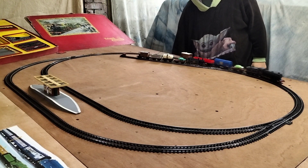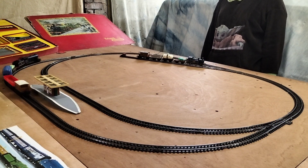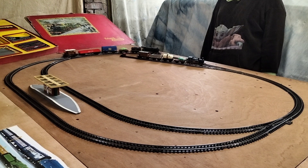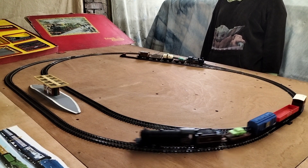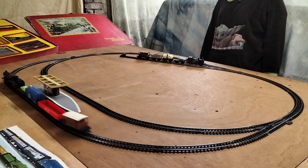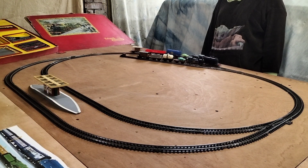Yeah, there it goes. I know we've had a swap around, but it's just to show you that we can move things around on the little layout — makes it a bit more fun. So there you go.